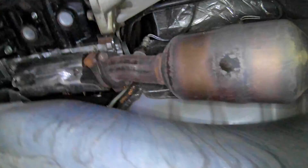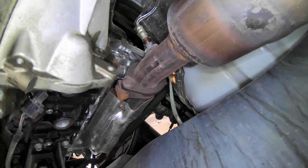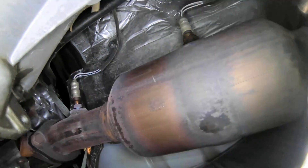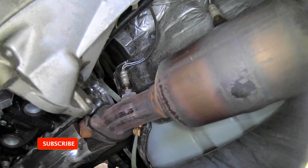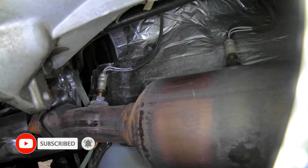If the PCV valve is bad, you could have some weird mixture issues — the P0219s or a P0171 I believe. So if you have a lean or rich mixture code, that could be because your PCV valve isn't working properly, though of course it could be a number of other things.